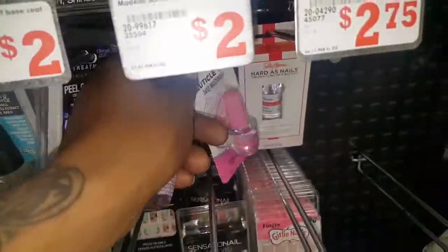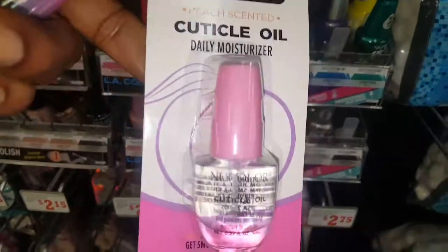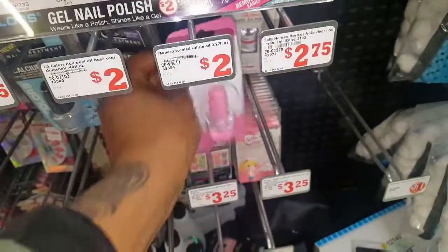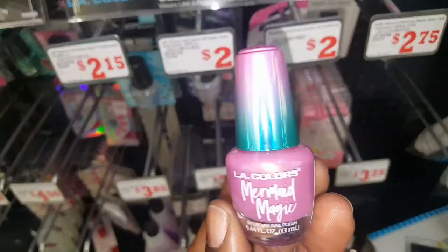They also have this — I haven't seen it here before — which is the new color cuticle oil. That's just two bucks. Oh my god, how pretty is this?